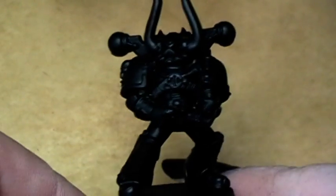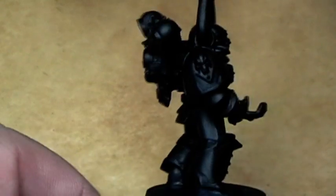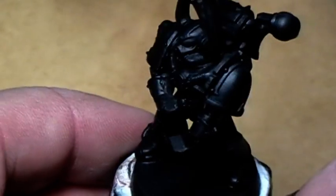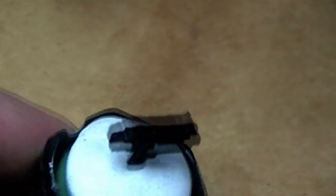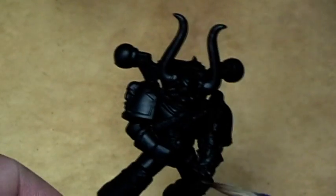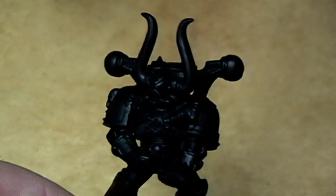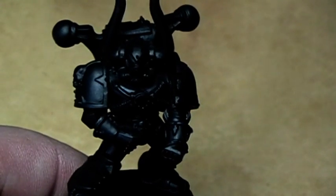As you can see I have previously built up the model, cleared all the mold lines and primed it in black. So you see the boulder is missing — he is here. I will paint them separately so I have a better view of the front part and the chest plate, and to paint the boulder itself better.